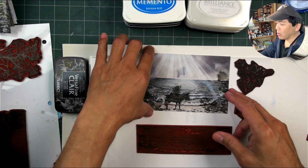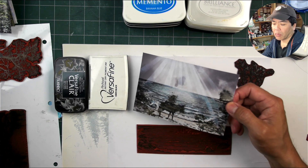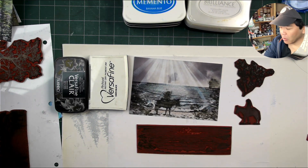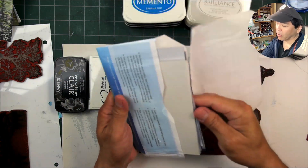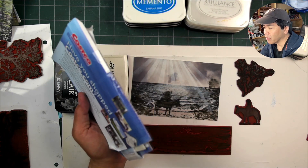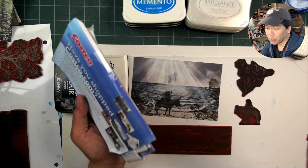What we have here is a photo print on glossy photo paper, just like from your Costco or wherever — any place that prints photos. It's probably the same type of paper that you'd use at home for your inkjet printer.